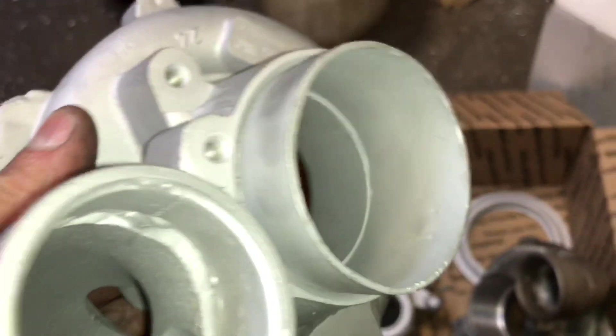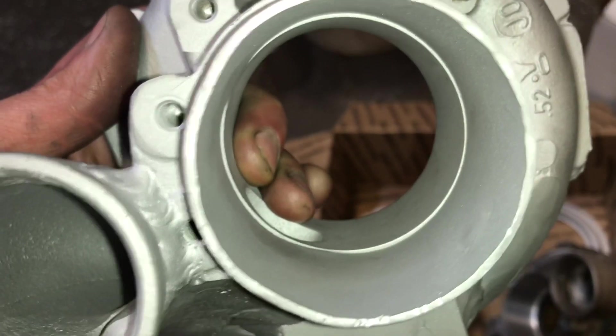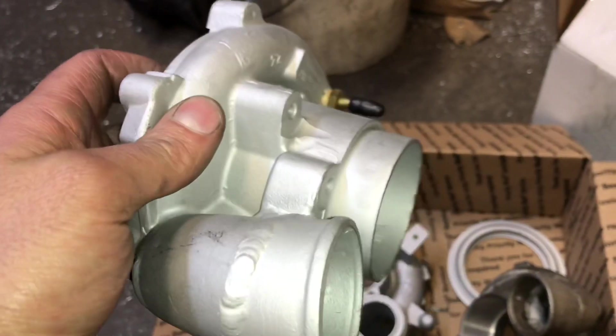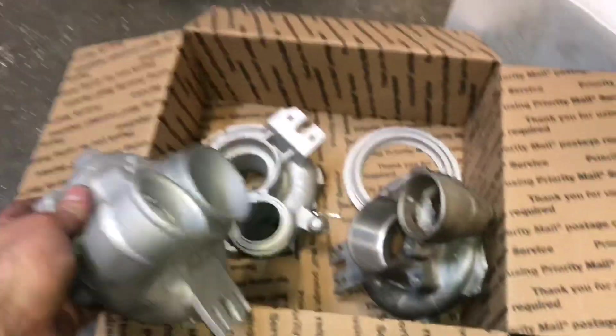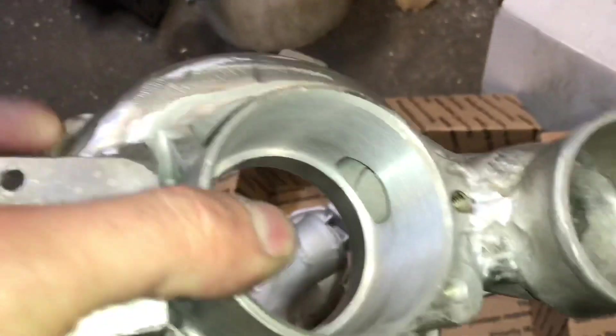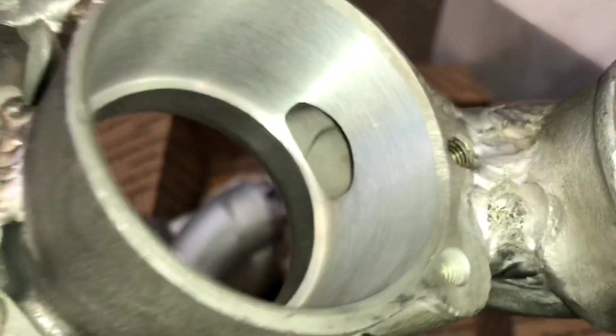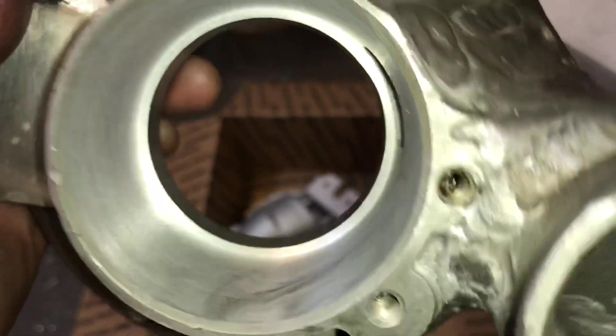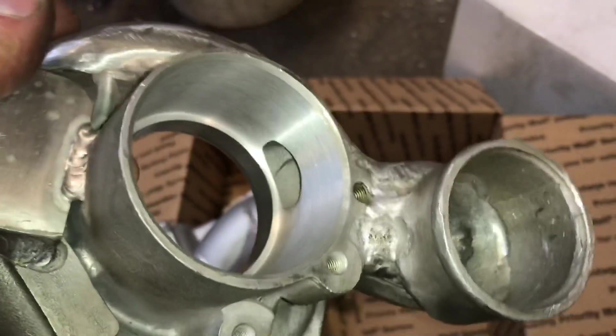Here's a custom N63 turbo upgrade that I'm doing where I have to sleeve these inlets. I'll show you what that looks like. Now I have to machine that so I can press a sleeve in there.